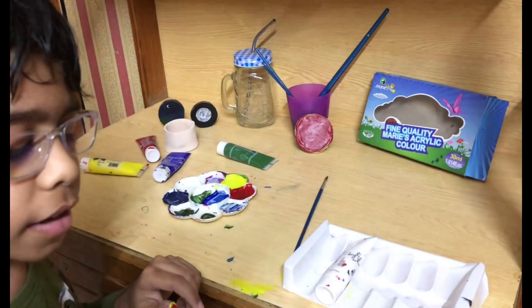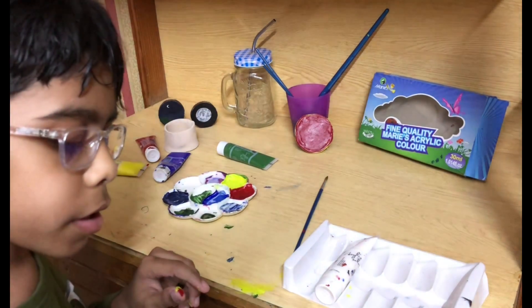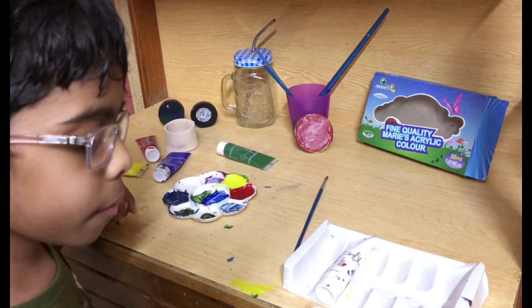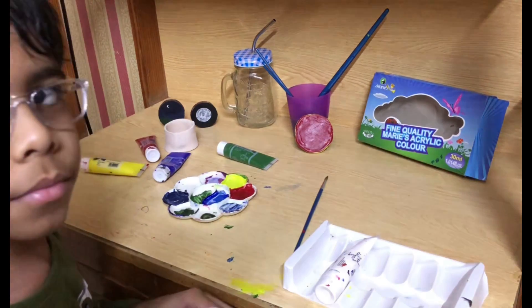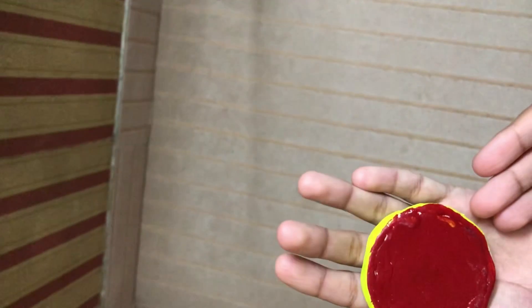We will decide what decoration we could do on this lid when it's dry. Let's wait a few minutes. Now it's fully dry — look how amazing it looks!